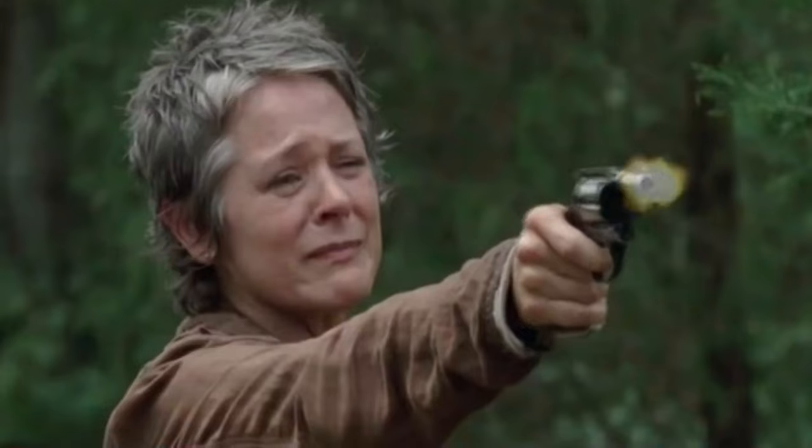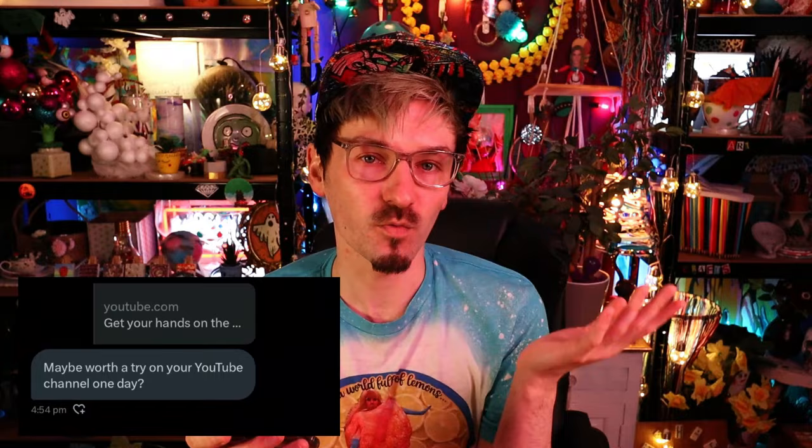Hello everyone and welcome to an extra midweek video! That's because it's a subscriber recommended craft kit. Kelly messaged us on Twitter wanting me to try a wood whittling kit.